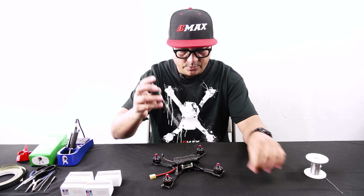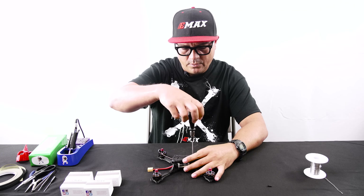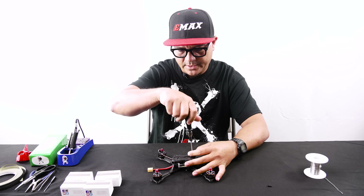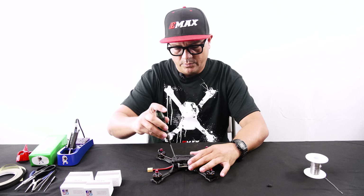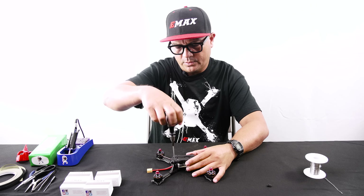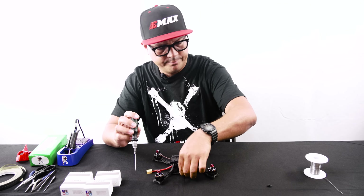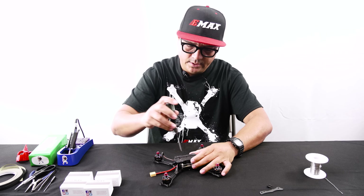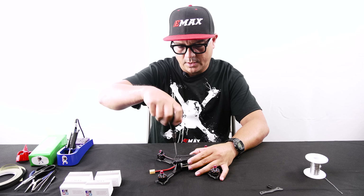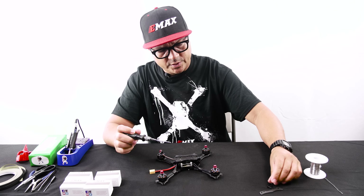We'll remove these four top screws and get that top deck off. You may also want to remove the standoffs. I've done it before without removing the standoffs when you need to change a motor at a race and don't have all the time in the world, but if you're doing this at home with some spare time, it wouldn't hurt to get the standoffs out of the way as well — that way you can get to the solder pads more quickly.